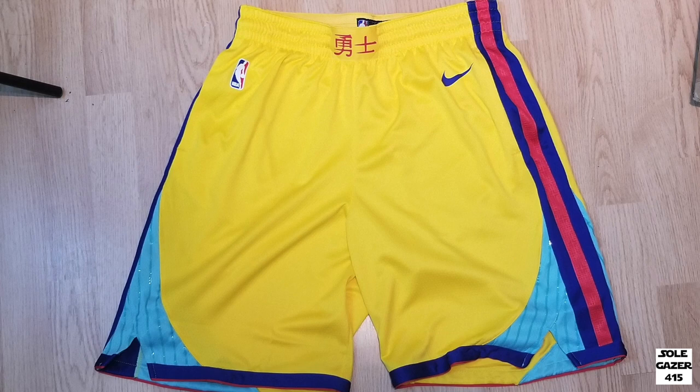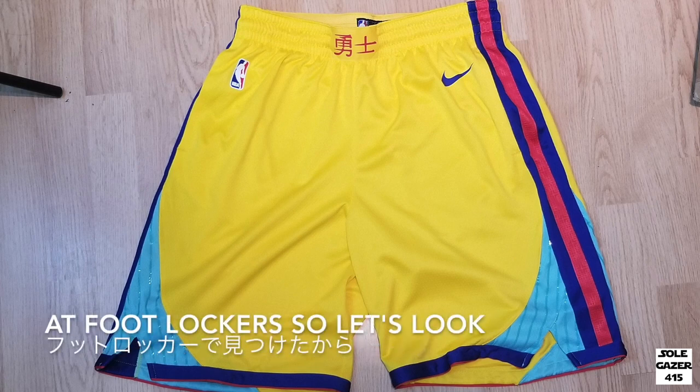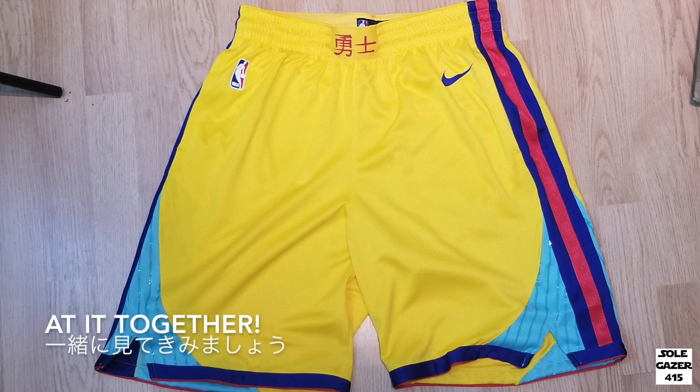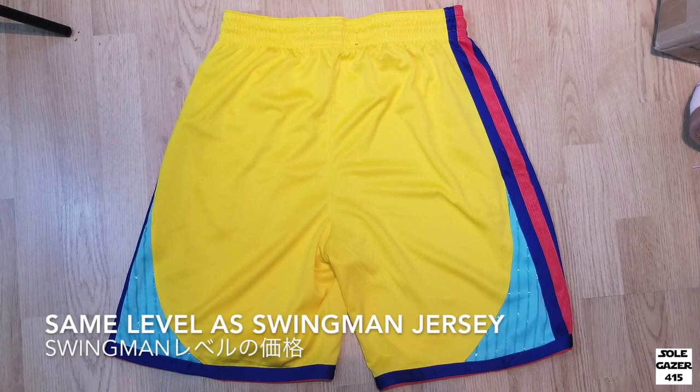Hi, this is SoulGazer. I found these City Edition Warriors shorts at Foot Locker, so let's look at them together. They were $80, so it's equivalent to the Swingman jersey price range.